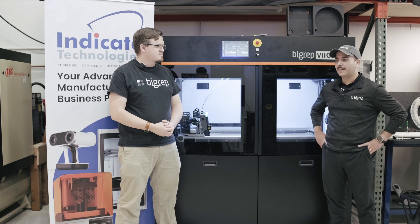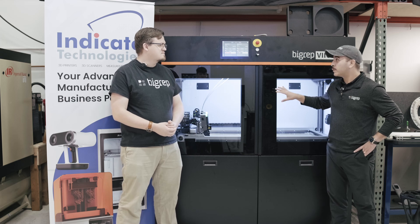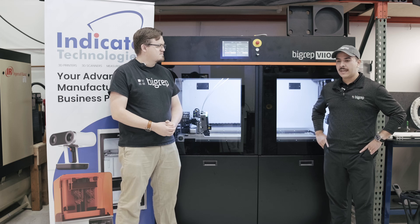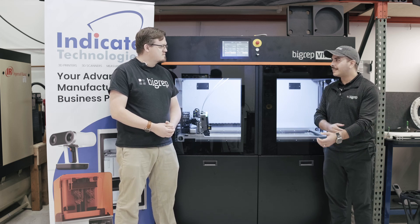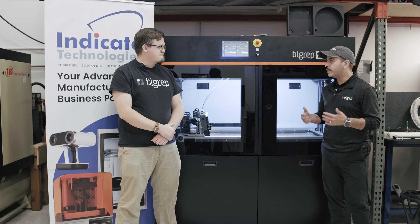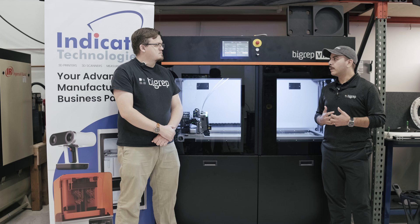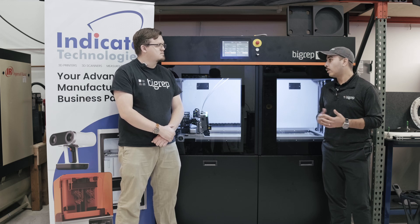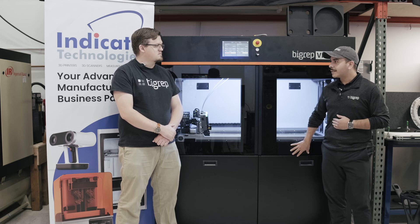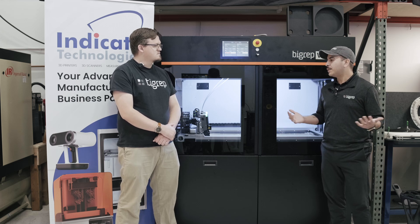Thanks for having me, Max. It's always great to come visit you guys. You are one of the first resellers to have a VIO, and one of the first VIOs to be in California. But really, the VIO 250 — at Rapid this year was the first time we introduced it. At the core of the product, what we were really trying to do is make large format industrial 3D printing as easy as possible for anyone to get started with. There's oftentimes a barrier of entry, and with a lot of the smart technology and automation features built into it, it's really as simple as using a desktop printer.